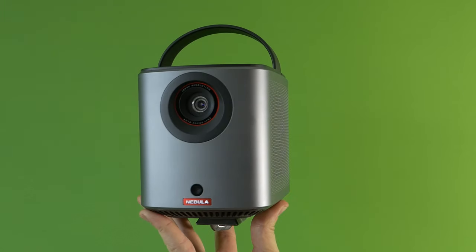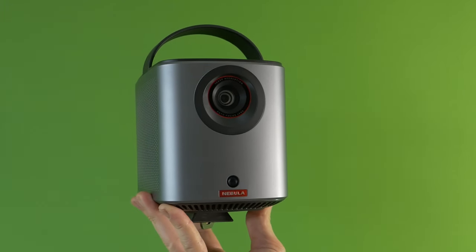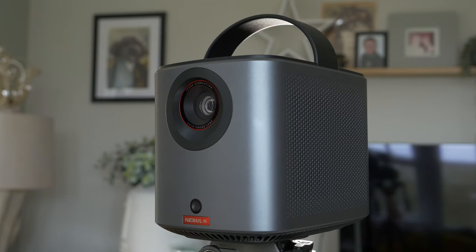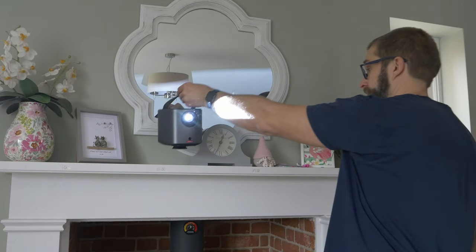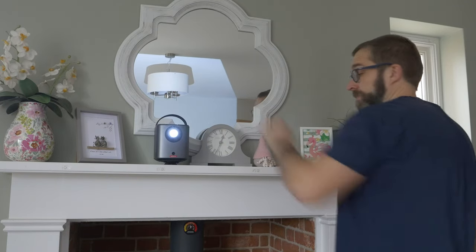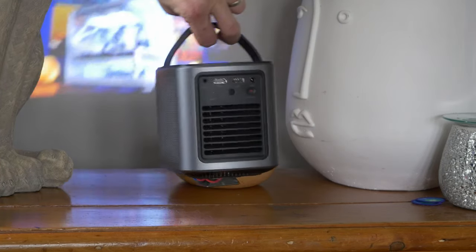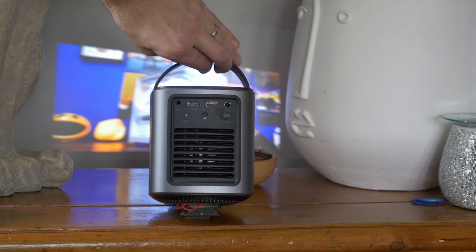This is the Nebula Mars 3 Air, a portable projector with two and a half hours of battery life that's able to project up to a 150 inch screen. It's a 1080p projector which gives varying results depending on the situation — in brightly lit rooms it's not quite as good, and if you make it massive then your experience will vary.